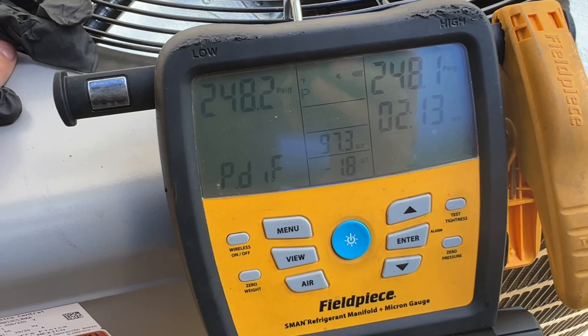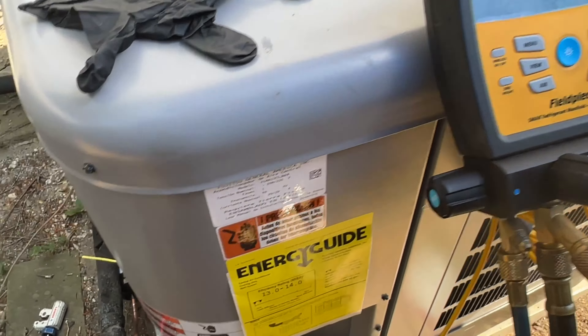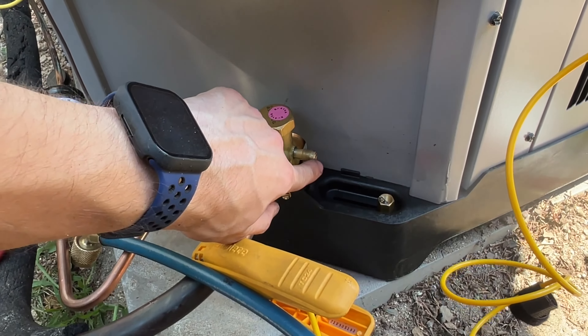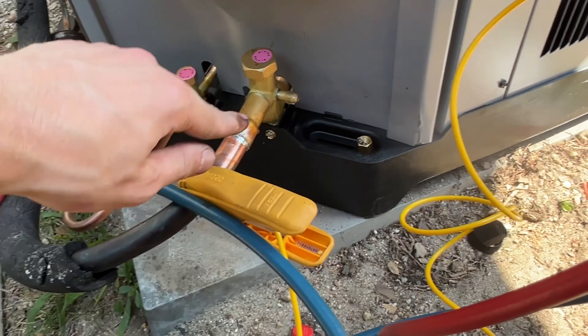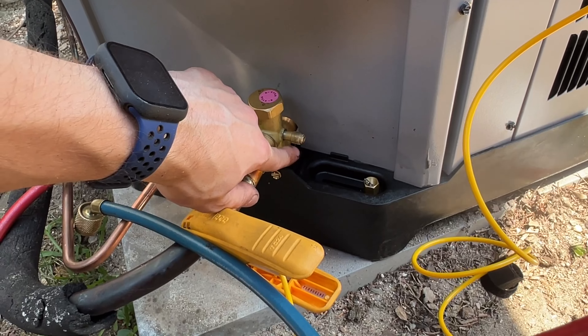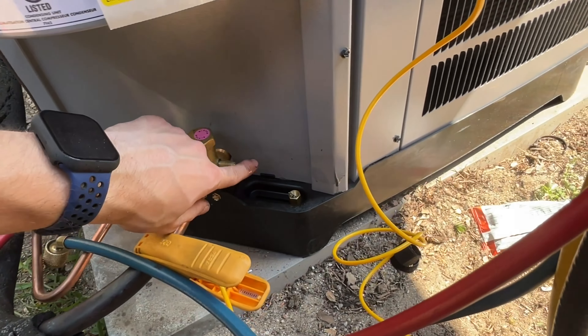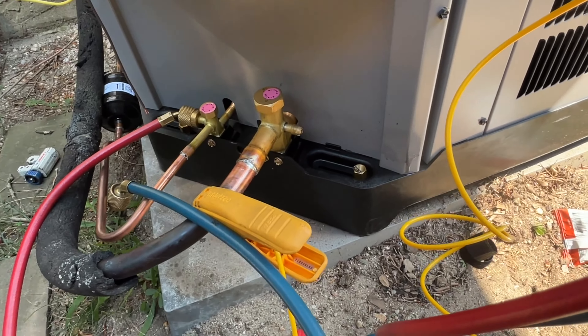Now I'm going to purge some nitrogen through to get any oil and moisture out. You can see we are getting some moisture from the refrigerant, and that's just going to make it harder to pull a vacuum, so we'll let it go until it runs clear. The oil has a brown color to it and it stinks, which I think means I can't use the recovered refrigerant.